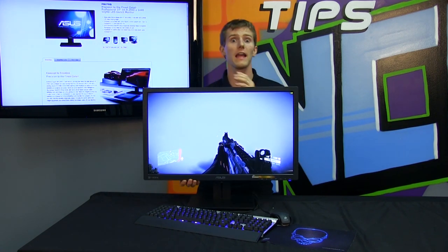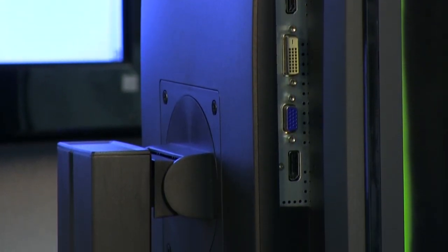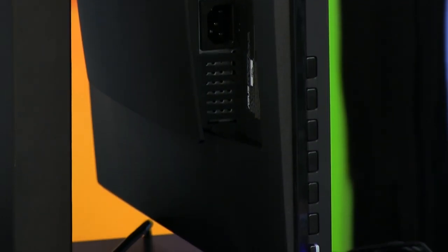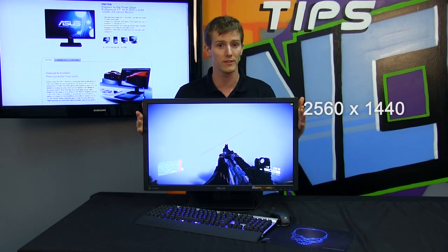The inputs are everything you could want and it comes with all the included cables. HDMI, DVI, VGA, and DisplayPort all come with it. However, I would recommend using DVI or DisplayPort with this monitor because those are the ones that are going to help you drive the extremely high resolution at which it runs.